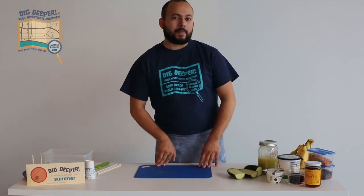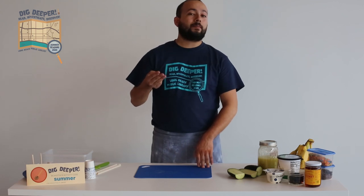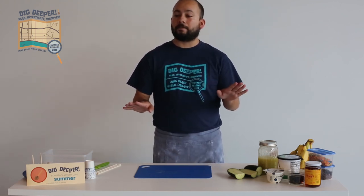Hi everybody, my name is Sheridan and I work at the Long Beach Public Library. I'm here today to show you how to make three different popsicles that you can make from home to keep you cool all summer long.